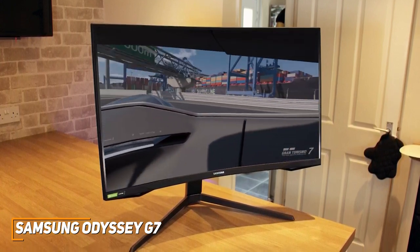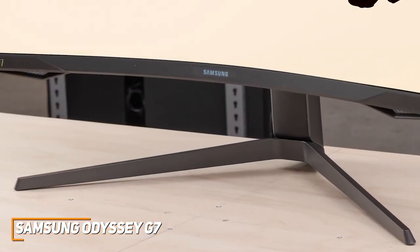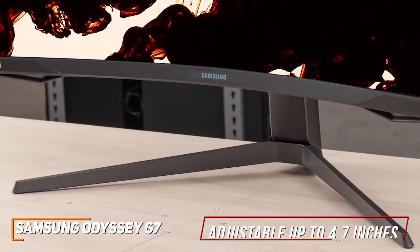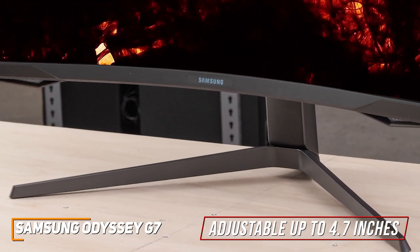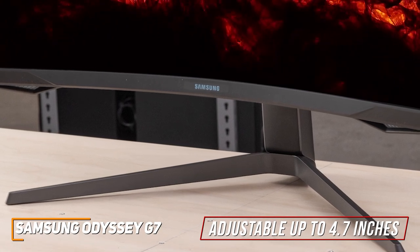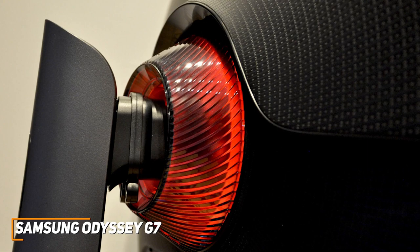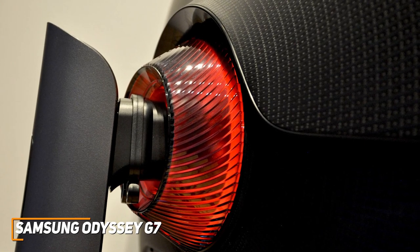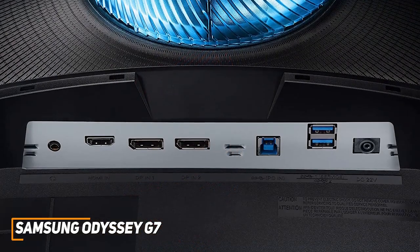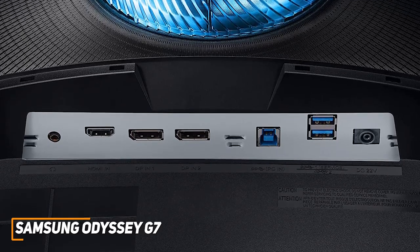And it's made from robust plastic that feels built to last. It comes with a sturdy stand that allows you to adjust the height up to 4.7 inches, tilt and swivel to accommodate multi-monitor setups and find an appropriate angle, or you can mount it to the wall if you want to save some desk space. You also get built-in RGB lighting along the bottom and rear to complement the rest of your setup, along with an HDMI port, two DisplayPort 1.4 inputs, USB 3.0 connectivity, and more.